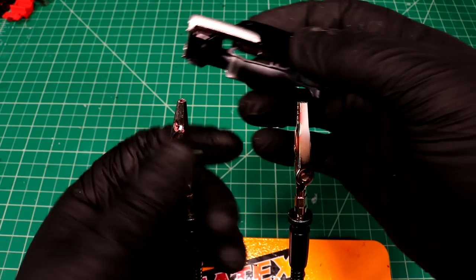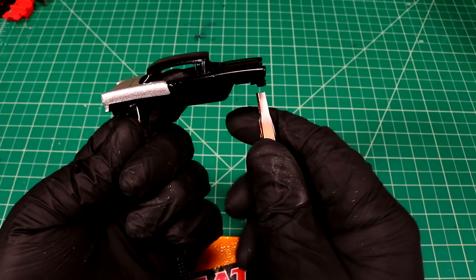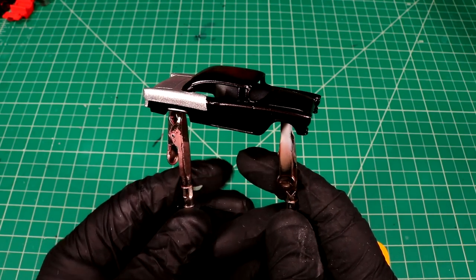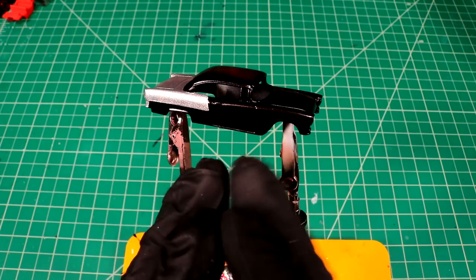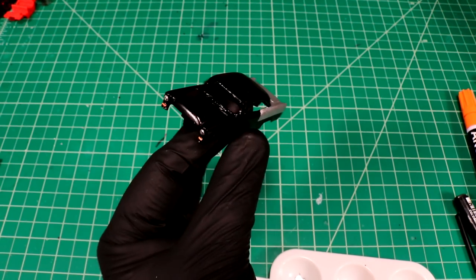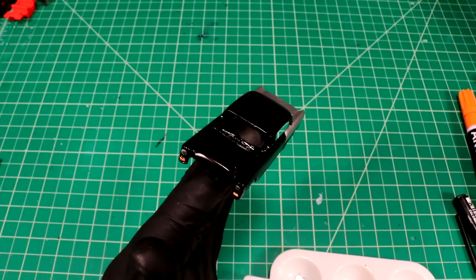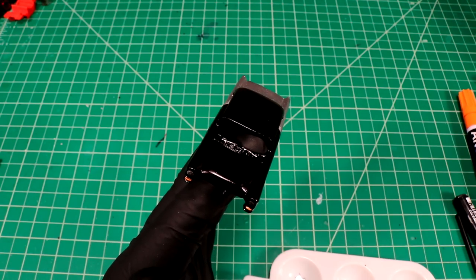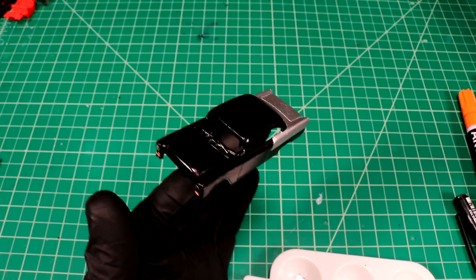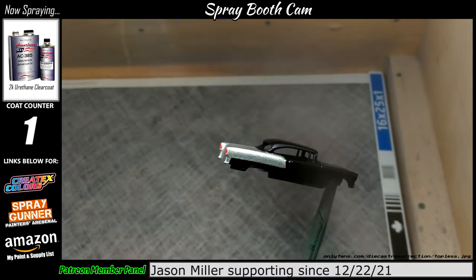I've been kind of working on a master decal sheet that has a whole bunch of different headlights that are a little bit more realistic than doing the silver — but it's not quite ready yet. Soon. So I did some real basic details: tail lights, headlights, and some chrome wipers. I was getting ready to go clear coat this bad boy. Once she's dry we'll be able to come back and do some trim. I'm looking forward to seeing what the whole thing looks like on the rotisserie.